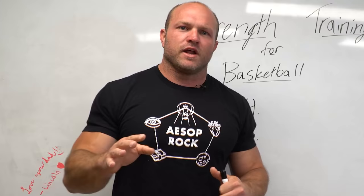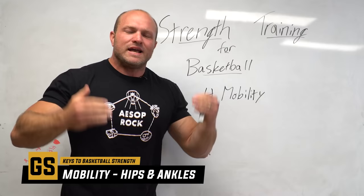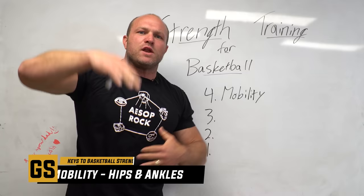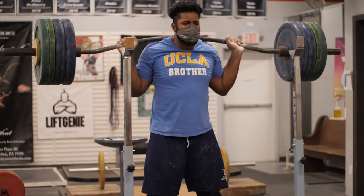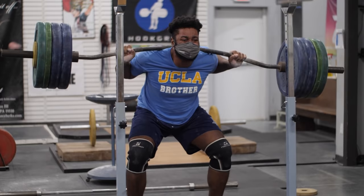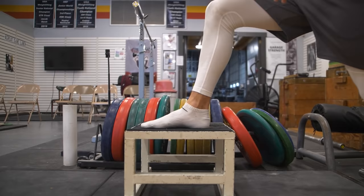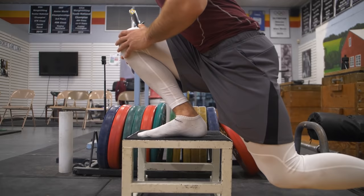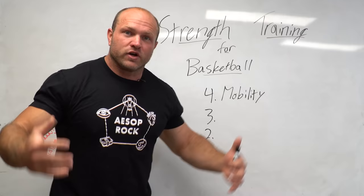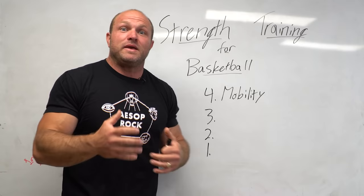Now we're going to go into the four key factors behind strength training for basketball. The first key factor is mobility. I know this is a little hokey — it's not flashy — but it's very important to recognize that when we're talking about men and women who tend to be taller, they might have very tight ankles, very tight hips, and their lower back might not be as mobile. If we focus on mobility as part of their strength training, as that mobility improves, we can get more aggressive with their strength work, they'll gain more muscle, become more explosive, and be more dominant on the court.